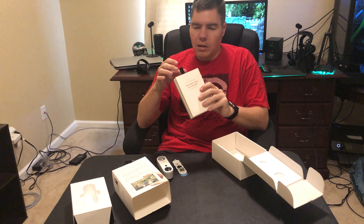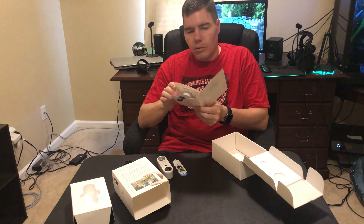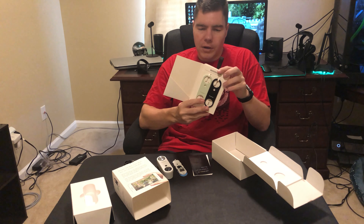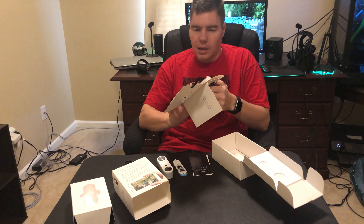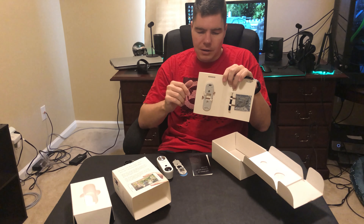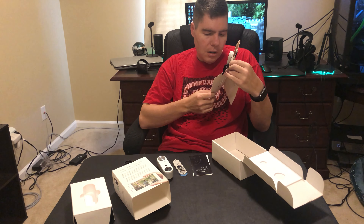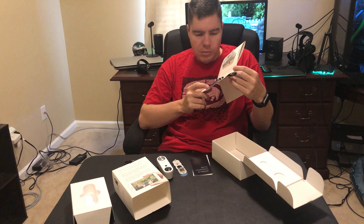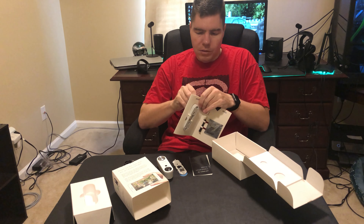A few other things in the box: the installation guide, alternate face plates, an angled base for tilting, a small mini screwdriver, and screws. So you get four screws and the angled bracket — pretty much everything you need.